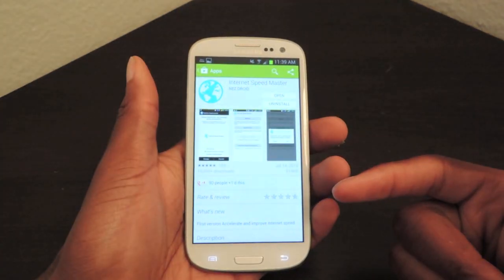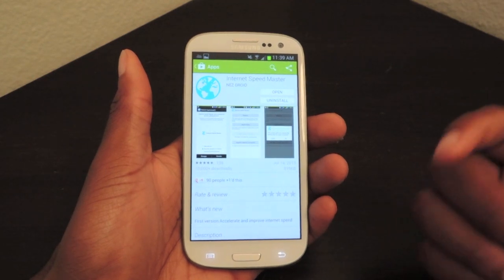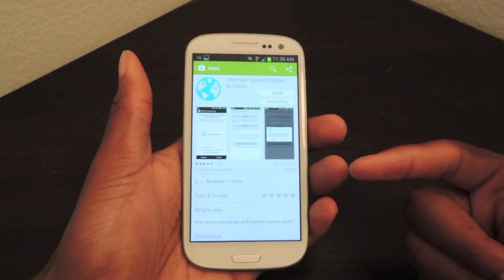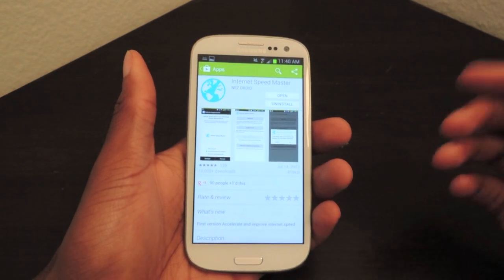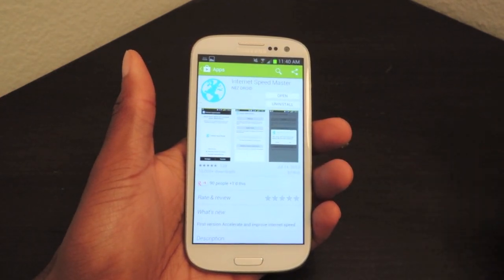Now I don't have a rooted device — mine's a non-rooted S3 — and this app is actually optimized for rooted devices. Although it works for both, you'll supposedly see more improvements if your device is actually rooted.